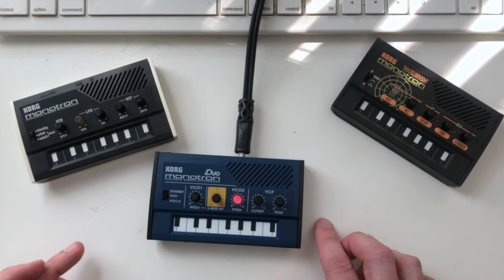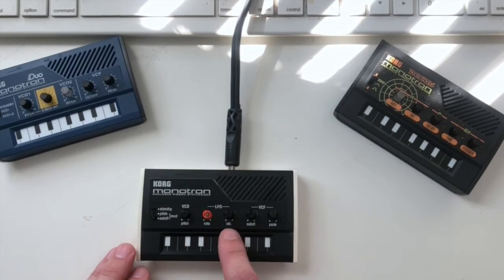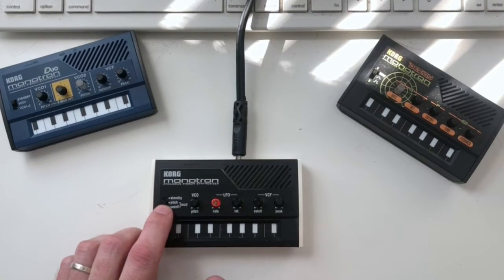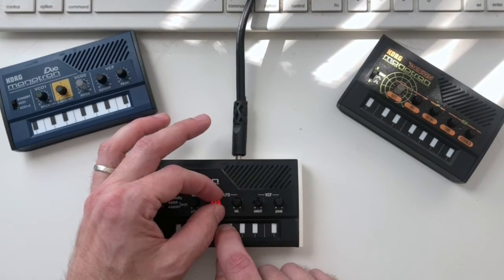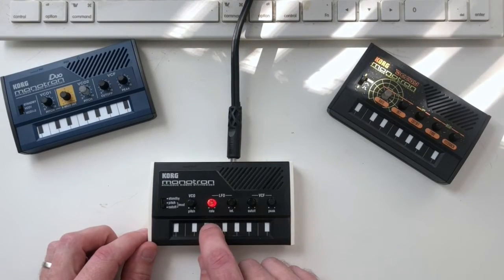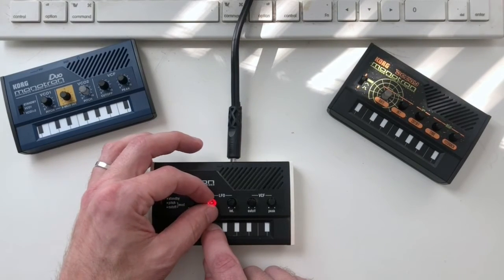Now let's look at the original Monotron. It's similar to the Duo except instead of two VCOs it has a VCO and an LFO, with an intensity control. Depending on the switch position, the LFO can modulate either pitch or filter cutoff. Setting it to pitch and turning up the intensity, you hear the LFO affect the pitch — and you can change the LFO speed. Switching to filter cutoff modulation, turning up the intensity modulates the filter cutoff, and again you can change the rate.